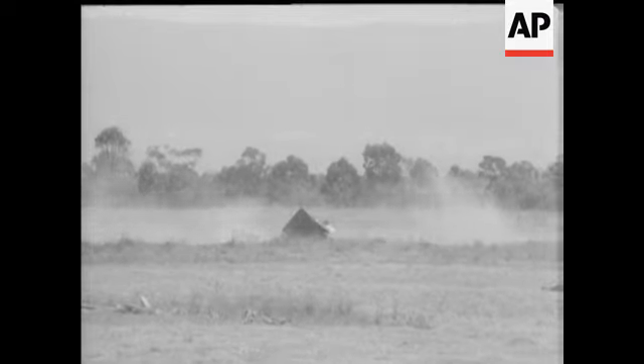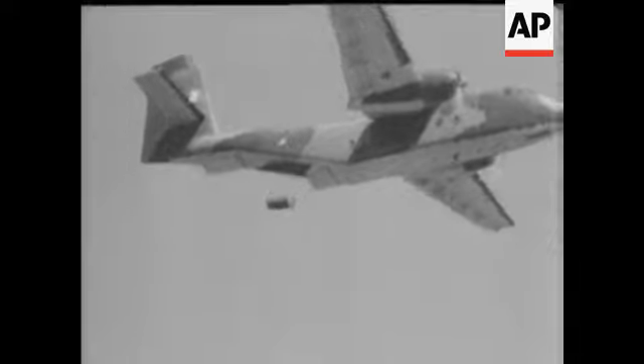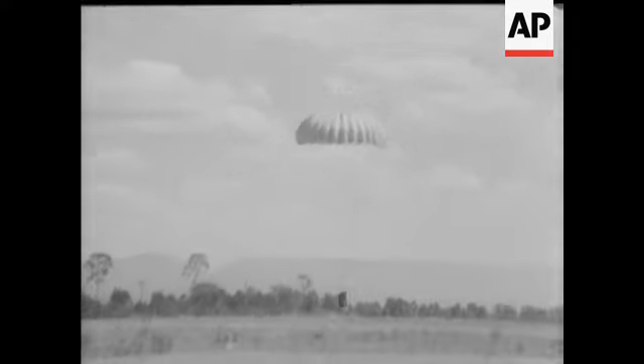Parachutes under test in Australia. This low-level drop demonstrated the breaking point of a military arms container. It was all part of a concentrated test programme being carried out by the Australian Air Force to find an alternative to the costly traditional silk and rayon parachutes.